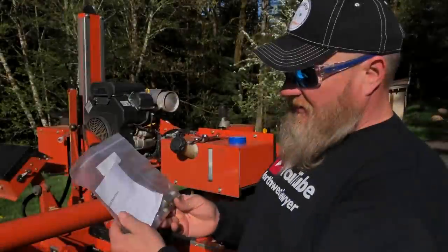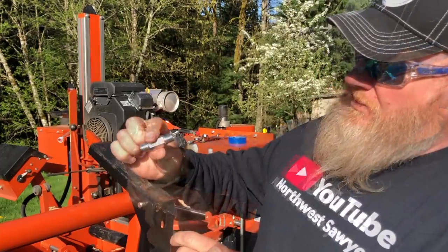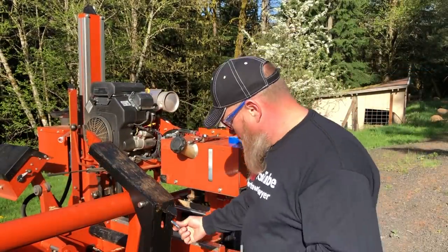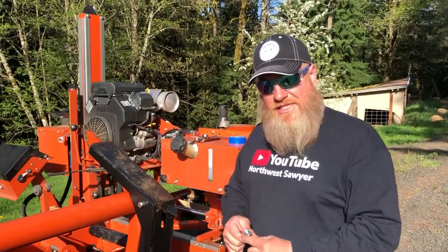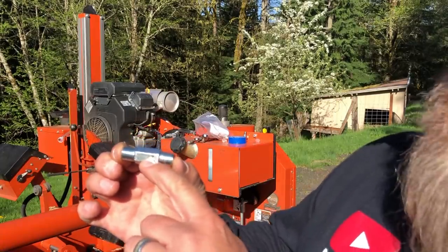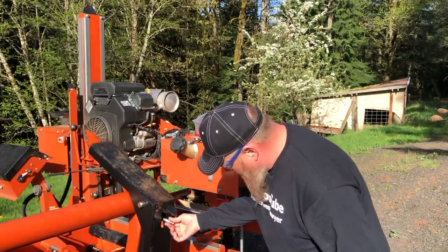The part is actually called a velocity fuse and it looks like this. It's got small ports and goes right here. I was able to get the broken threads out of the cylinder with an easy-out pretty easily. There's a small arrow on it, and that arrow needs to point away from the cylinder.